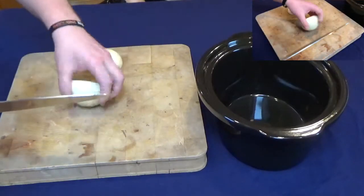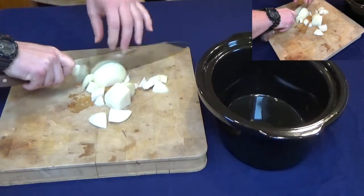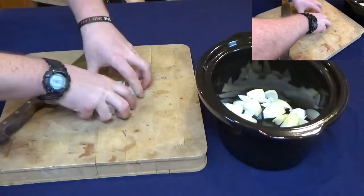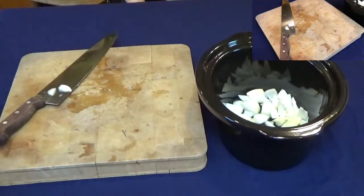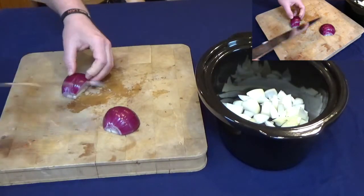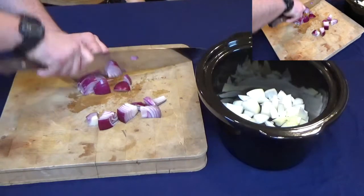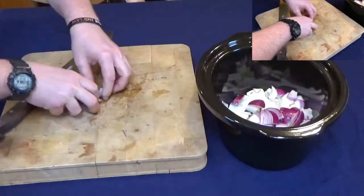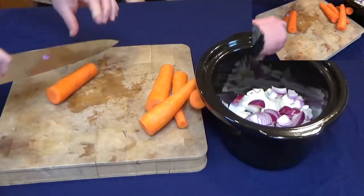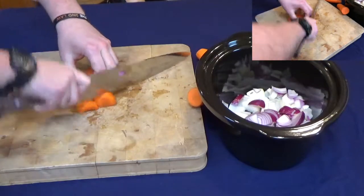Just roughly chop one onion, straight into the stew pot. You can basically make stews out of whatever you've got left over in the fridge. I've got a bit of red onion left over here, so that's going in as well — roughly chop and get it in.